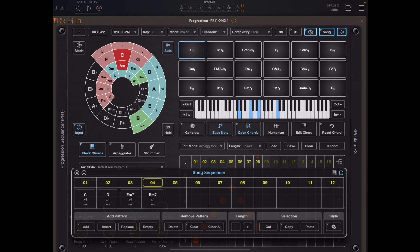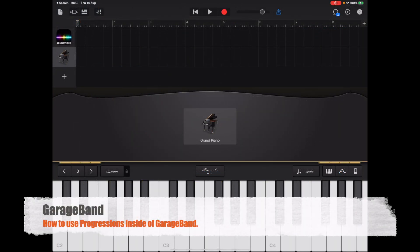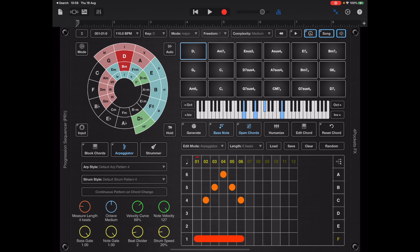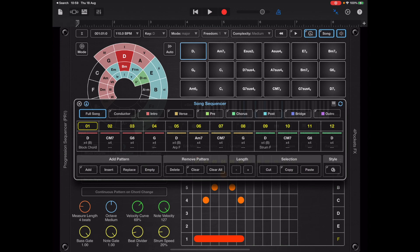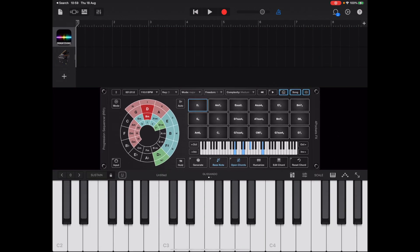GarageBand is a very popular app and you can still use Progressions in GarageBand even though it doesn't support MIDI AUv3 devices. In this case I've loaded Progressions as an instrument and we can go full screen, do everything we could inside of AUM. It's using its own internal instrument which just doesn't sound fantastic, but it's good enough for you to actually create and record progressions.